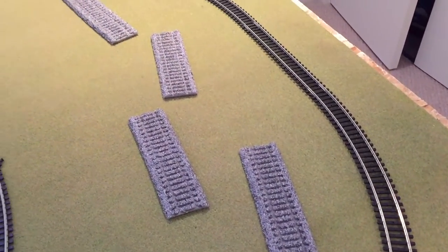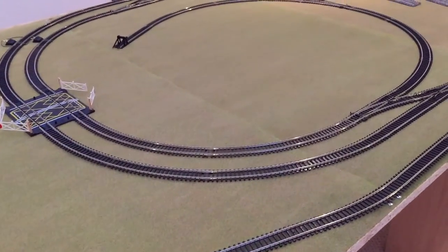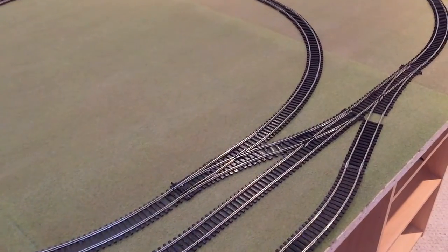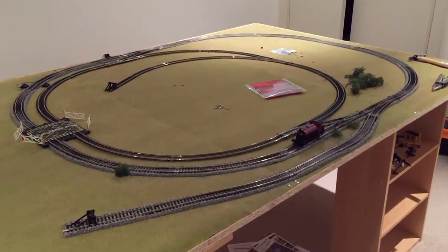Now it's very difficult to get the colour to show up correctly on the camera, so you're going to see it looking all sorts of different shades of green in different light conditions throughout this video. But as I've said in the previous video, I personally feel that just adding these grass mats and the foam ballast has absolutely transformed my layout.